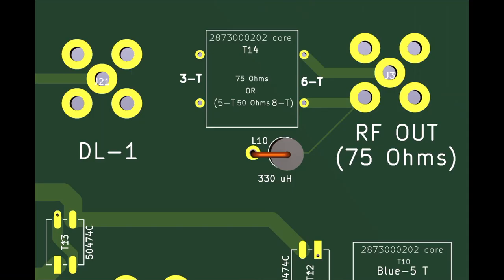The RF output impedance matching transformer I chose to design as an isolation or braid breaker transformer with split windings. This way the feed line to the rig is also isolated, just as all of the feed lines to the verticals. It's easy to wind — just three turns on one side and six turns on the other side for a 75 ohm match. I've also annotated on the silkscreen that if you want to run a 50 ohm system, it would be five turns on one side and eight turns on the other.